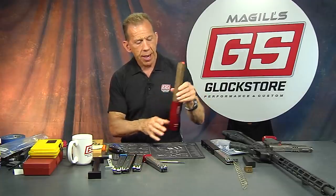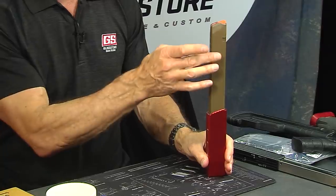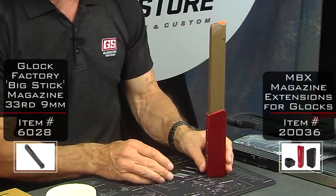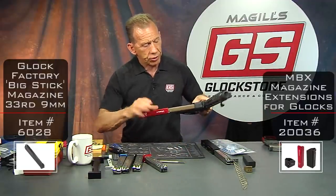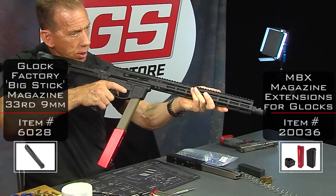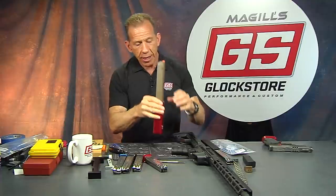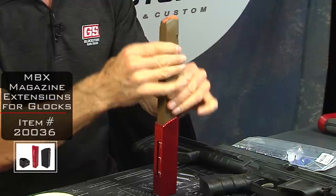We now have a 57-round magazine using the Glock factory 31-round tube and the 26-round extension. For PCC shooters it's a perfect storm — you can really go all day with this. We've tested them and they shoot great. You can buy this extension for the plastic Glock factory magazine.